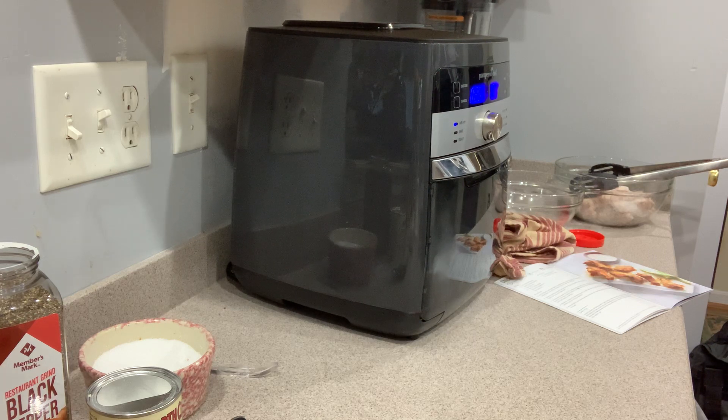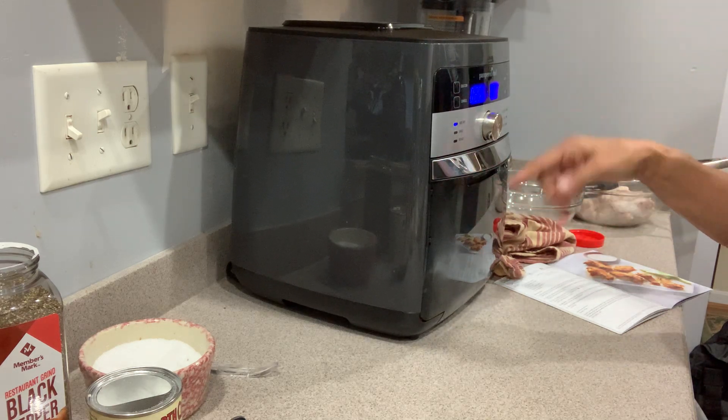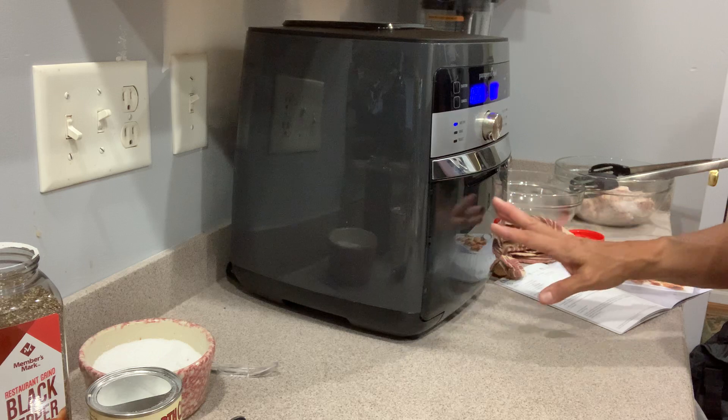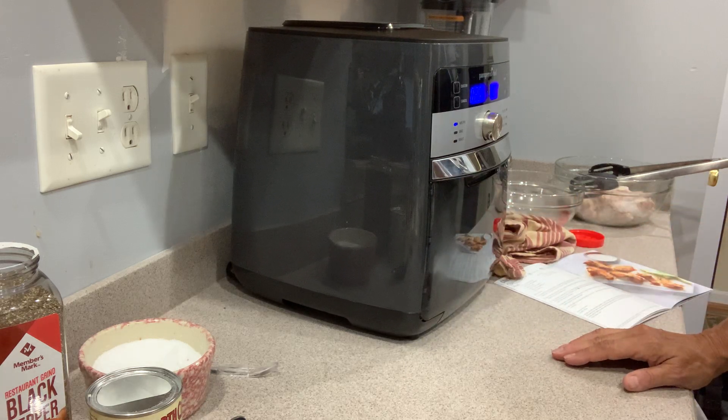There's a rotisserie component inside — you can actually do up to a four-pound chicken or a Cornish hen in here, which I've done. It also has skewers that just came out for this fall selling season, which is terrific.